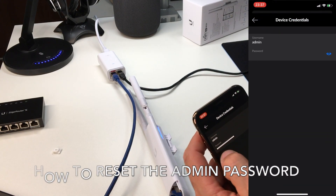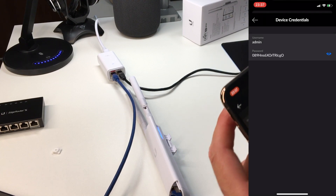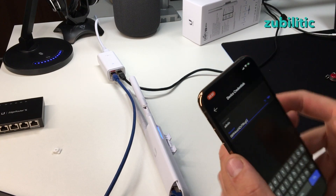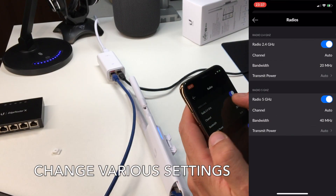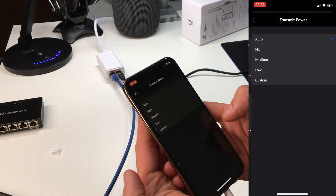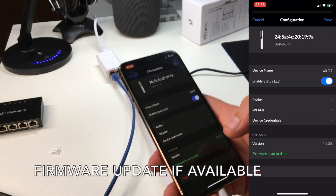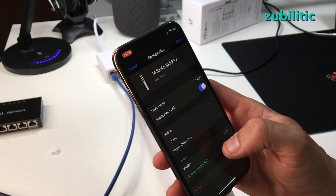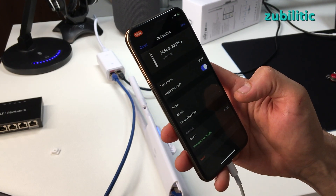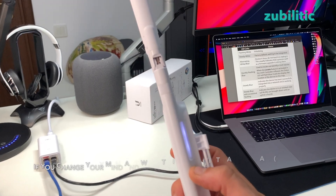If you go to Configure > Device Credentials, you will see the username 'admin' and a self-generated password. If you want to use a different password you just edit it from here. You can also change the channel, bandwidth, and transmit power. If there is a firmware update you will get notified here — currently it says firmware is up to date.